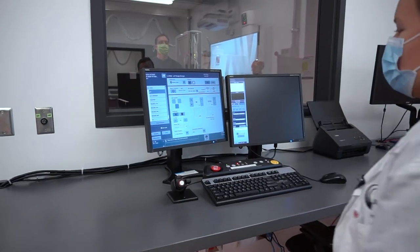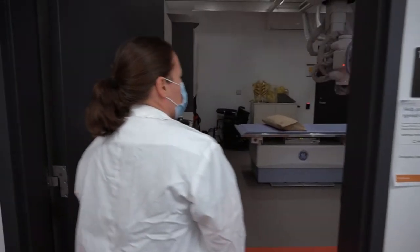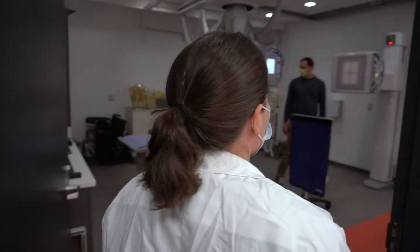Okay, you can breathe. Just move aside for a second — I'm going to adjust the position of the x-ray tube.